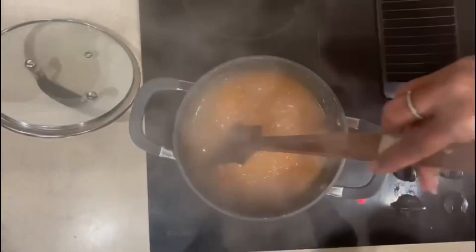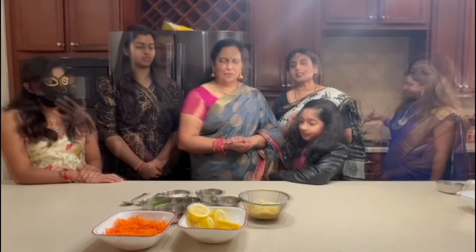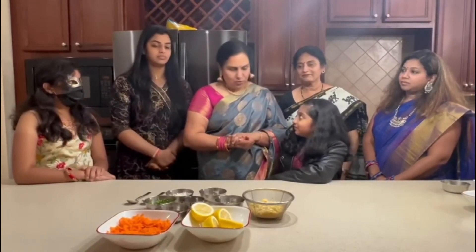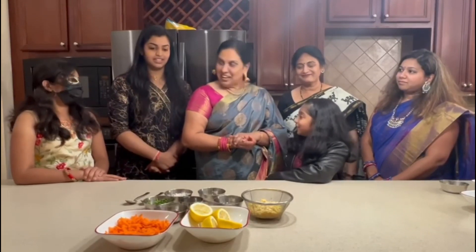While the sweet is getting ready, let's start preparing the kosumari — the salad. Kids, do you know what I'm going to prepare? This is called kosumari. Gayatri, this is actually another Tamil wedding must-have item. It's healthy, you can call it a salad, and you can prepare it in minutes. Are you interested to learn how to cook it? Yes!